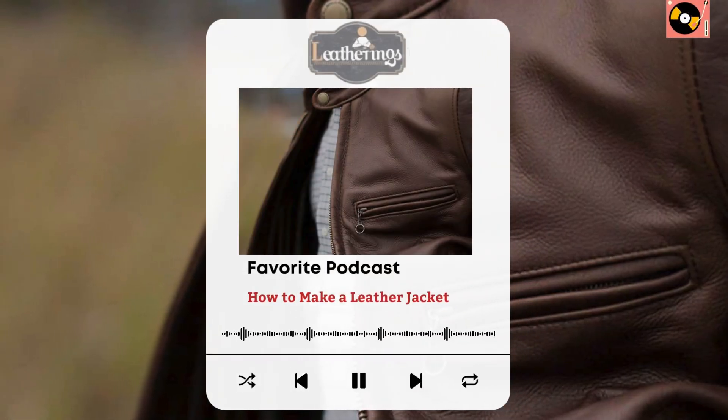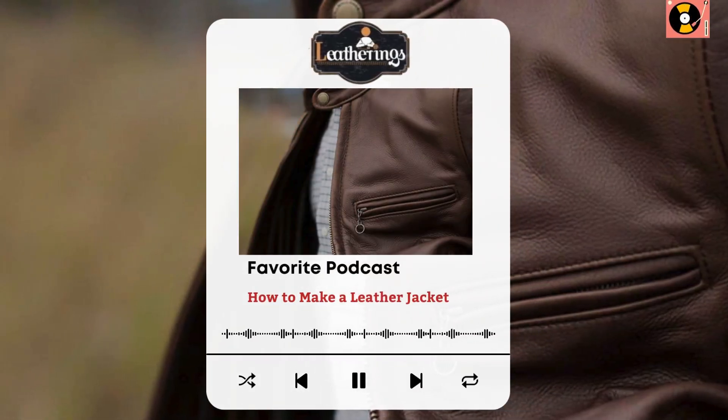Hello everyone, it's Kyle Snow, Certified Fashion Designer representing Leatherrings.com. Today, we're diving into a crucial topic: how to make a leather jacket. Ready to embark on a journey of crafting your very own leather jacket? Well, buckle up, because we're diving into the exciting world of DIY leather jacket making.